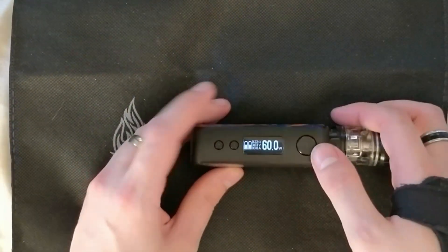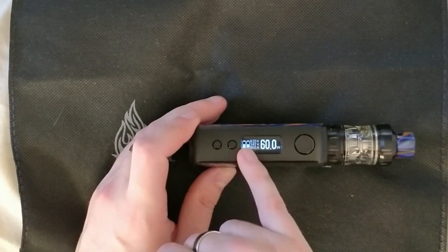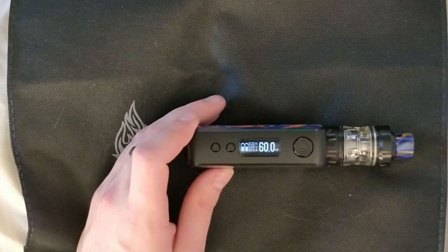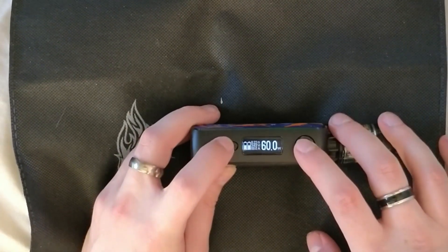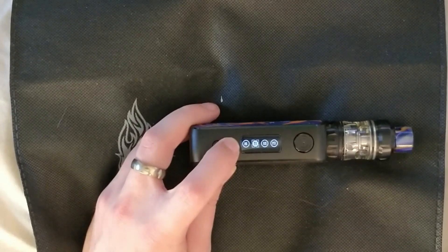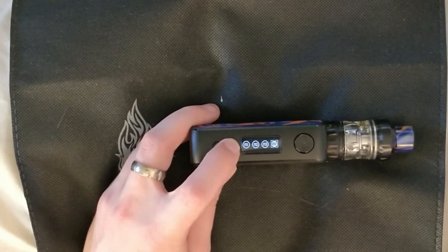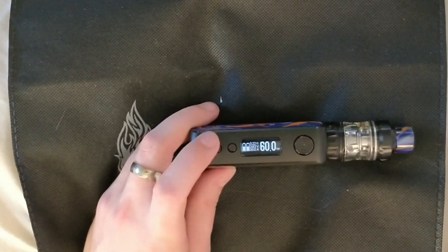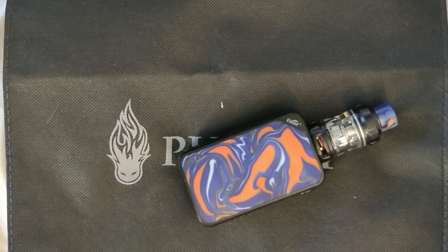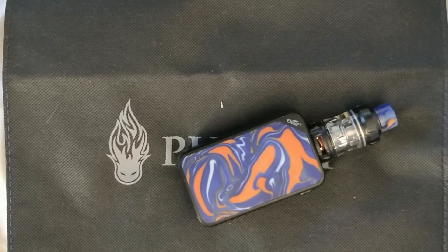You've got this nice clear screen on the front there - as you can see, that's my battery level; I've been using it all day at 60 watts. Absolutely fantastic. Three clicks of this button and you'll get your menu, so you can go through all your temperature settings: M1, M2, M3, VW - which is all I use it on. It's an absolutely fantastic kit, up to 160 watts of power.